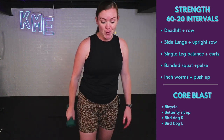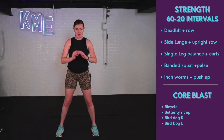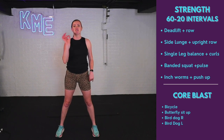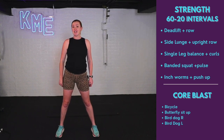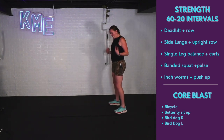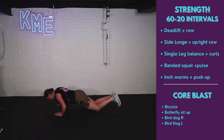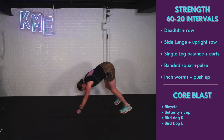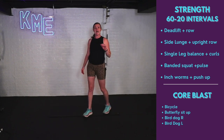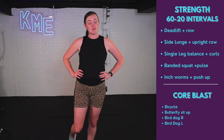Then we've got a banded squat pulse — throw that band back on. Squat, pulse, and stand. The band adds extra resistance to work that booty a little bit more. Finally, inchworms with a pushup — pretty challenging, working hamstrings and shoulders. Walk hands out all the way, drop it to my knees, do a pushup, push through those toes, stand all the way back up squeezing the glutes. Full body exercise working hamstrings, shoulders, and core. Then we'll finish with the core blast.